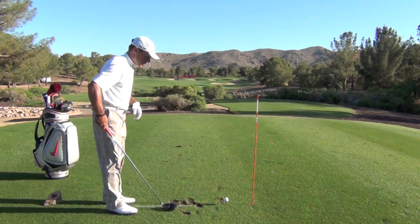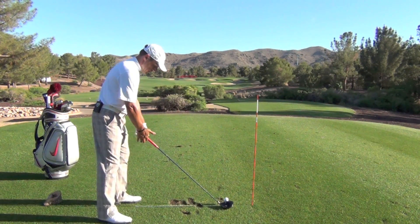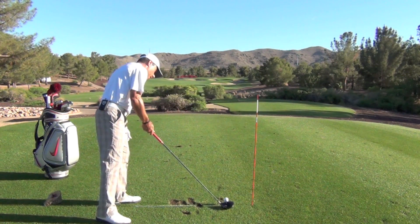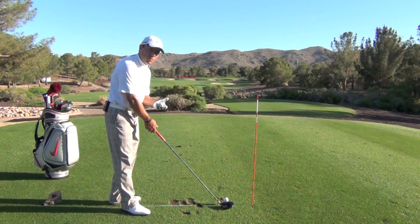I see a lot of people when they go to hit a driver, they just set the driver randomly centered behind the tee, just like this. They set up, they take great care in their setup, and away they go. Let me show you what happens when we just ground the club, rest it on the grass, behind the center of the ball. That kind of makes sense, doesn't it? Well there's a big problem there, and this is why.